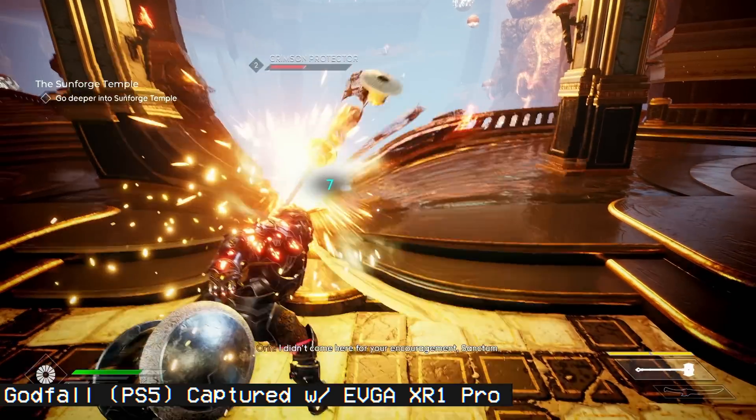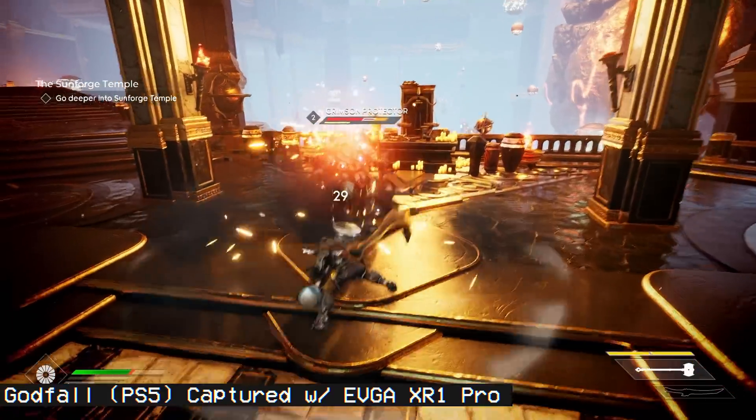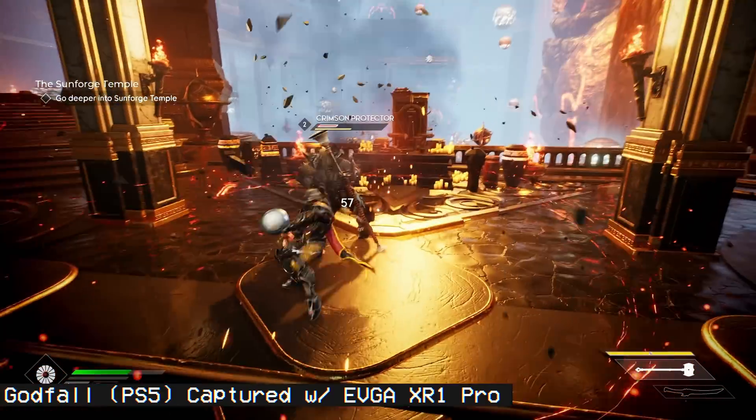The same thing applies with this capture card. In all the games I tested, as long as you stay within the VRR range, you don't get any screen tearing — which is absolutely glorious to see in a live stream. I am so stoked for this future.